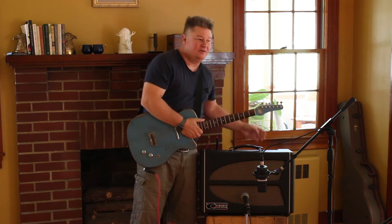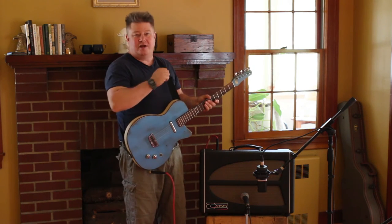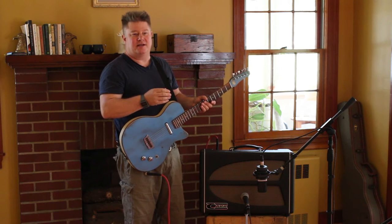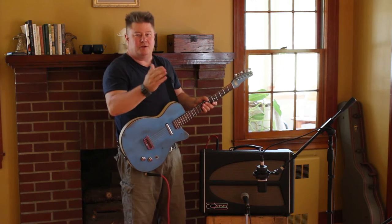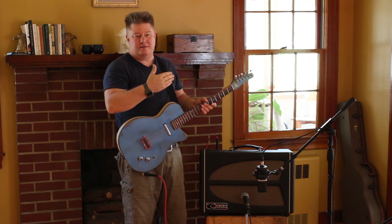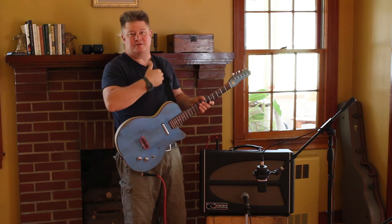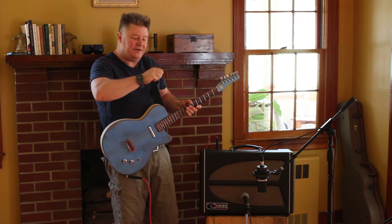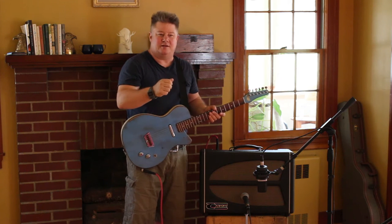Another thing to note about reverb: the higher you have the volume on the amp, the more drive energy there is to the tank. So as you crank it up, you might need to turn down your reverb because it's hitting the tank harder. That send signal to the tank comes after the volume control. So if you're playing super quiet, you might find the reverb has to be cranked way up — it's a surprise.